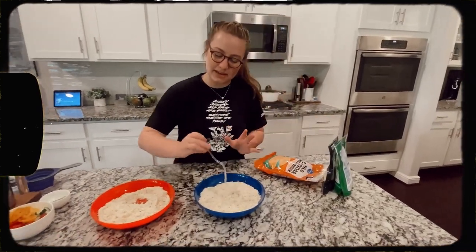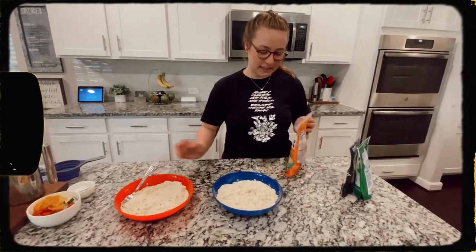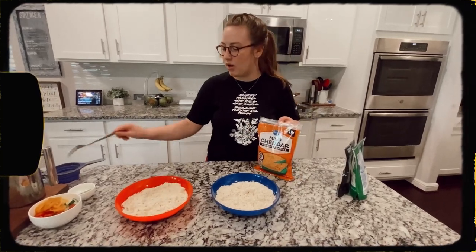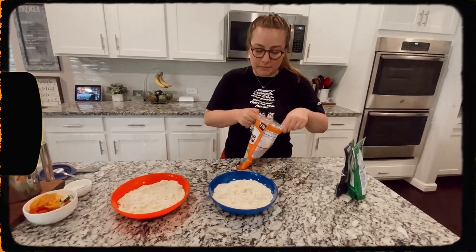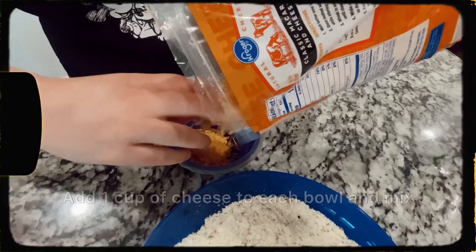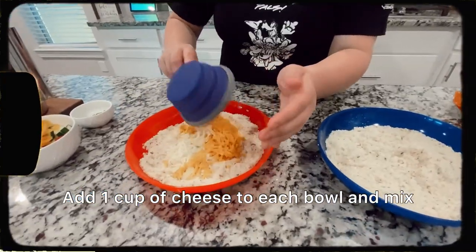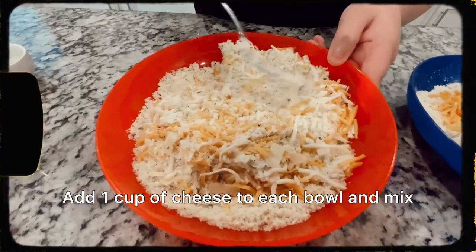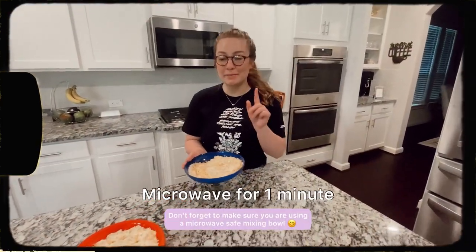From here we are going to add our cheese after I've mixed everything up. For the garlic bread I'm going to do a mix of all our cheeses to get that crazy cheesy flavor — mild cheddar, parmesan, and mozzarella. For the pizza dough I'm just going to stick with a cup of mild cheddar. The next step is to microwave each bowl for one minute.